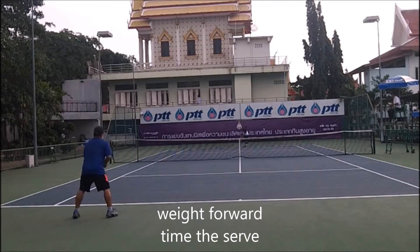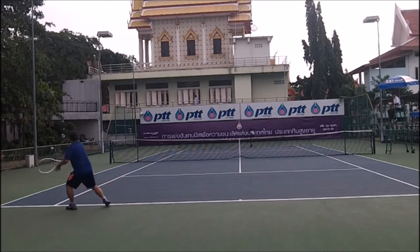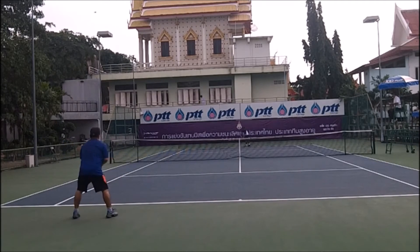It's very important to get your weight behind the shot, because you have a short backswing and there's not a lot of force generated by your swing.